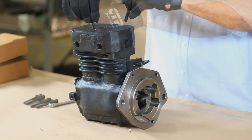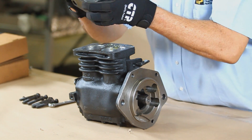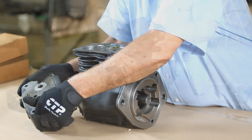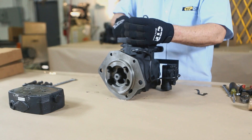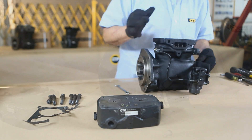First, we unfasten the bolts that hold down the cylinder head in order to remove it from the compressor. Then remove the gasket. Next, remove the governor unit.